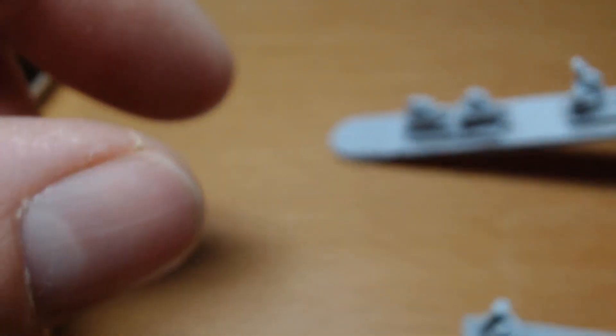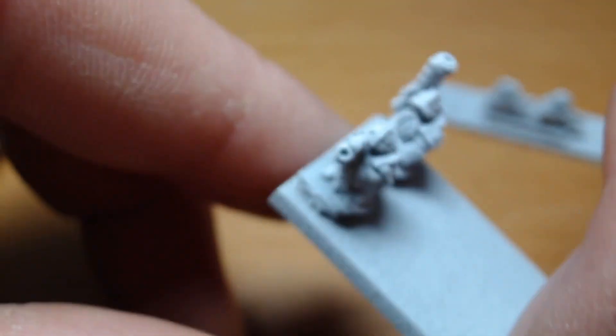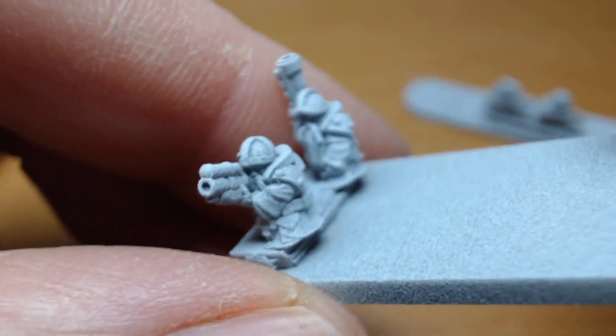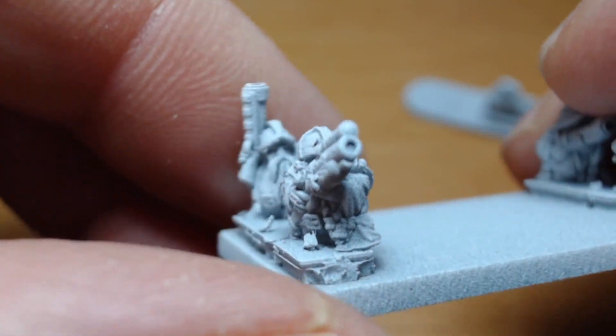Welcome to Warmaster Podcast episode 17 of Adventures in 3D Printing. Today we're going to be talking about Cromarty Forge.